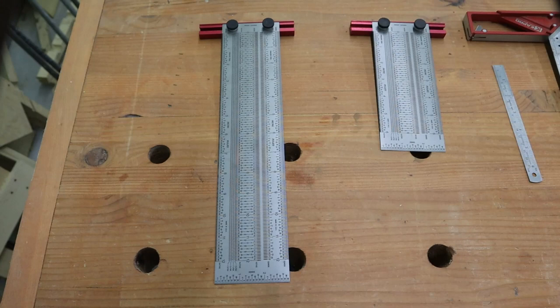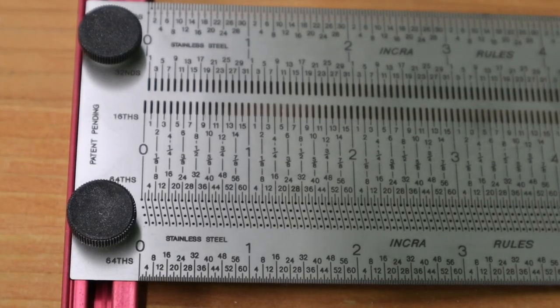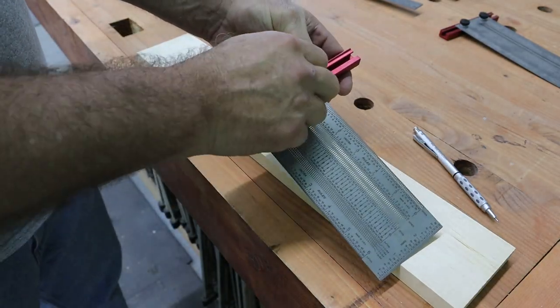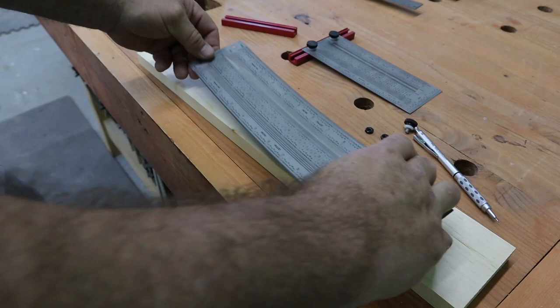Let's start with the layout tools. These are T-rules made by Incra — I have a 6-inch and a 12-inch, and you can also get an 18-inch. They are stainless steel and etched/engraved so the numbers won't wear off. You can measure and mark in inches or break it down to 16ths, 32nds, and 64ths. They are three inches wide and have a three-inch ruler on the end that breaks down into 32nds. They have an aluminum guide bar with a T-slot to quickly adjust to fit most situations, and the rule can be quickly removed to use as a flat ruler.